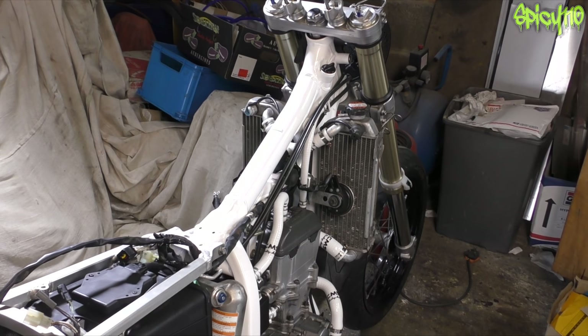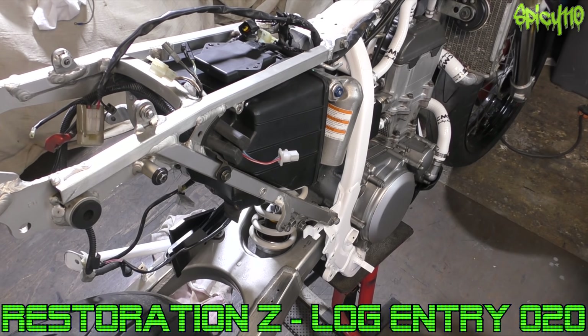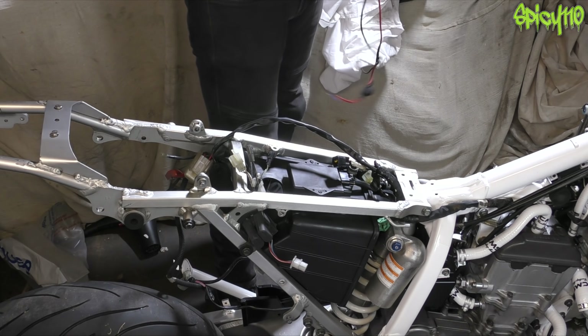Hi everybody, welcome to episode 20 of Restoration Z — we are really getting there now. Today I want to do a sort of tidy up and finalizing of the wiring, so let's just get on with that.